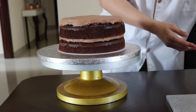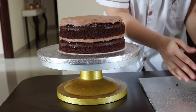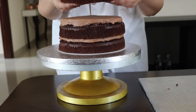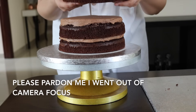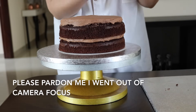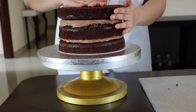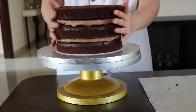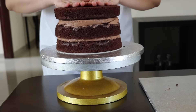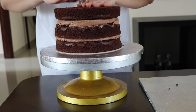Now I'm going to take the last layer of the cake, and this layer I'm not going to place straight. I'm going to do it upside down — this is the up and this is the down part — so I'm flipping it upside down to get a flat top. Make sure the cakes are aligned and press gently from the top.